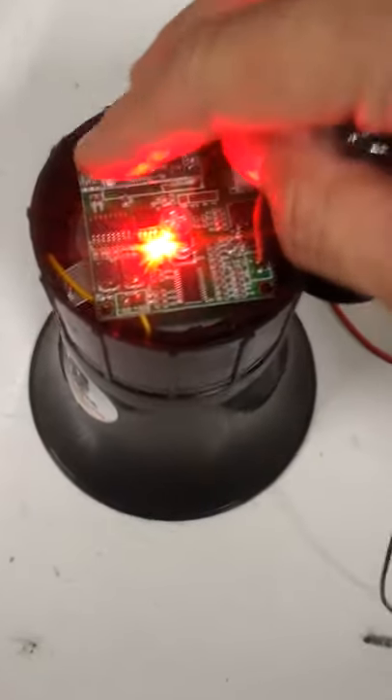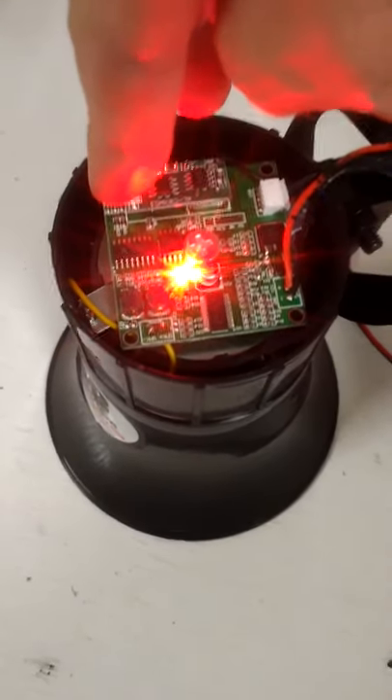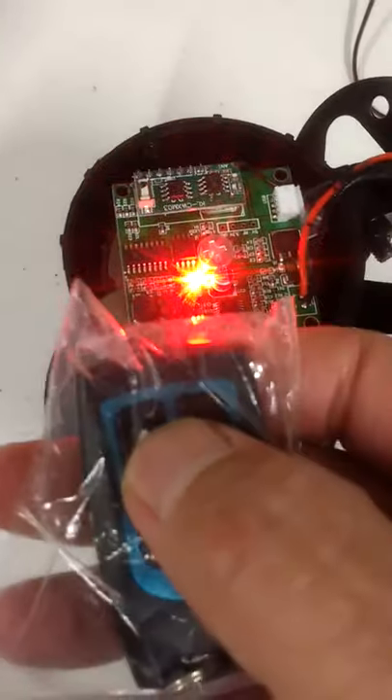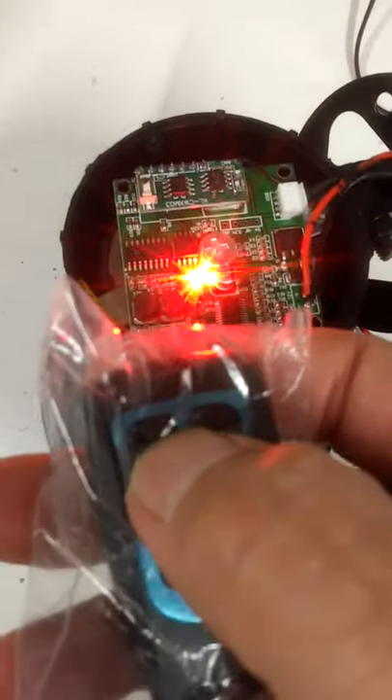You see this little button right here? Hit that button and hold it down for a second. You'll see that little light flashing. Now is when you hit one of the buttons on the remote. That synced it — that synced it all up.